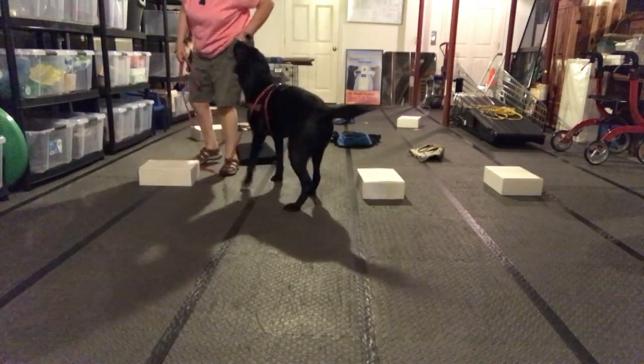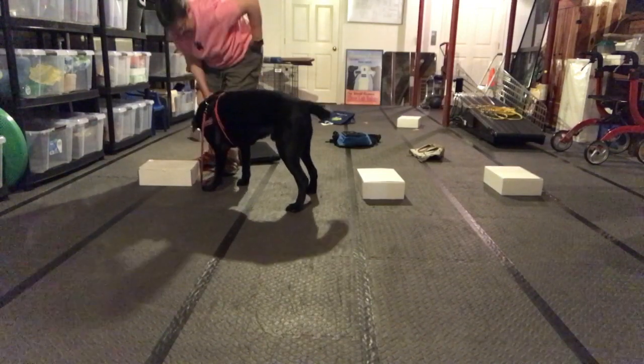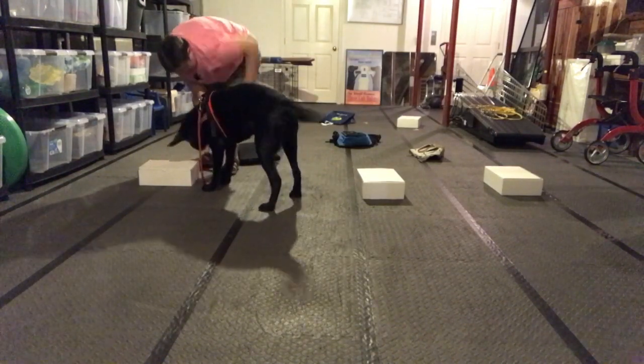Yes, good job, good boy, yes, good job, buddy, good boy, yes, good job.